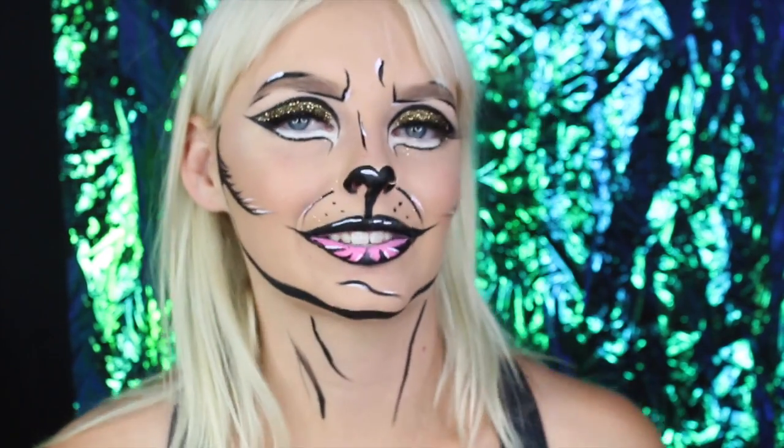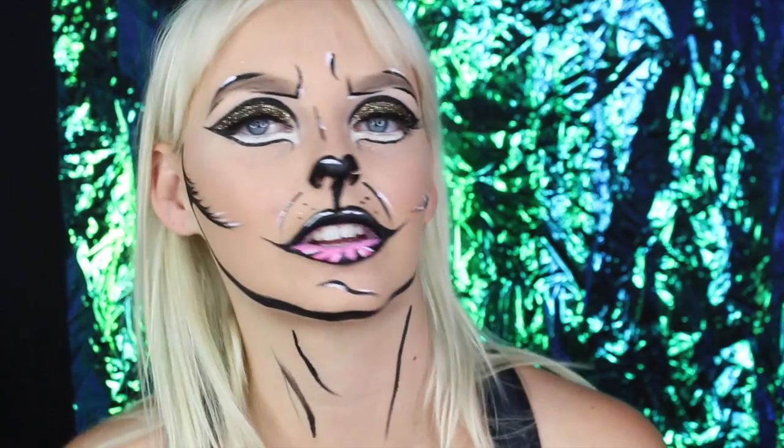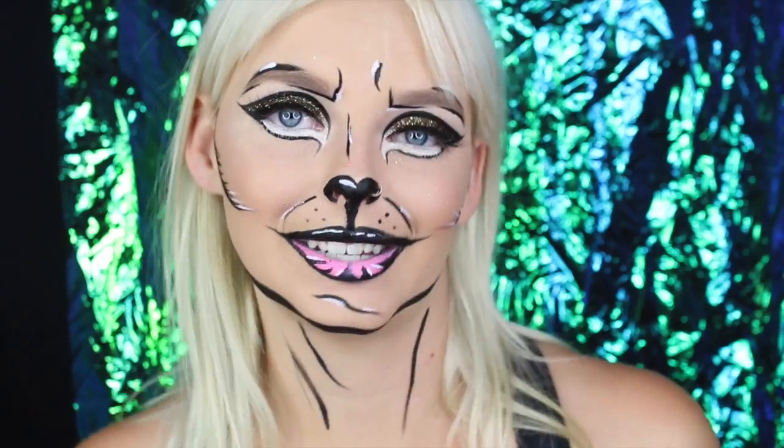Stay tuned to see how to do this look. You'll see I start with a full face of makeup — just my normal foundation, concealer, blush, contour, and highlight routine. You can totally vamp it up, but I wanted to start with a basic everyday face to show that you can add anything on top. Adding the pop art elements on top makes it look so much more dramatic because the pop art part is the focus, not your contour. Just do your normal routine and you'll have a nice glow with this pop art kitty cat.